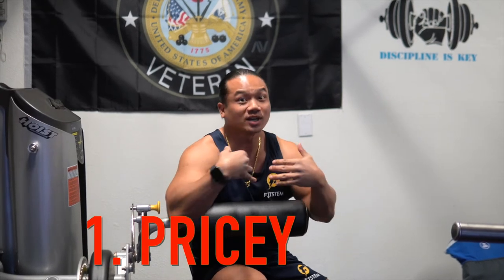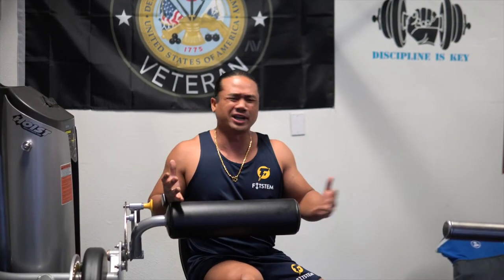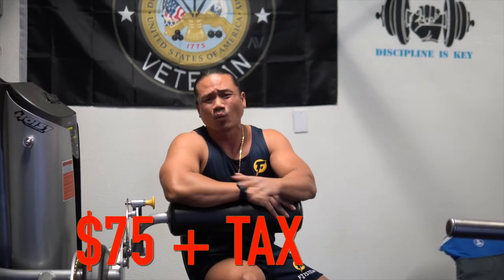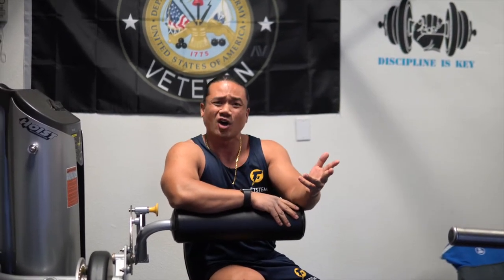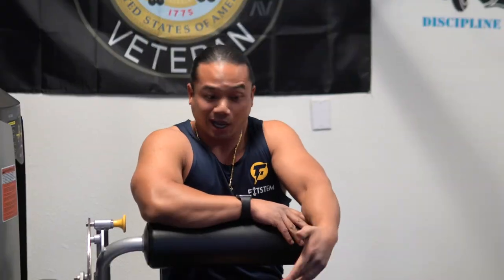Now the cons. First: it's pricey. We are frugal people — we do research, experiment, check warranties, and make sure we get the most bang for our buck. To us, $75 is a con. Maybe if you're watching this, reduce the price, or at least include two attachments for $75, because people want to work out but they don't want it to cost an arm and a leg — and literally with this one, it's going to cost an ankle.